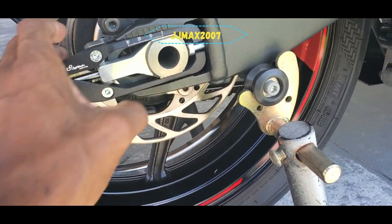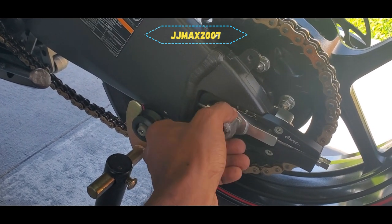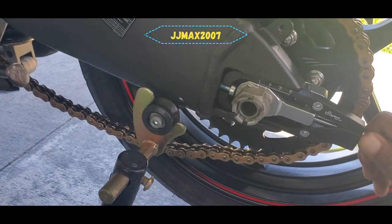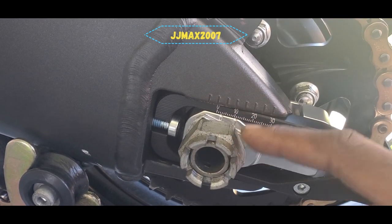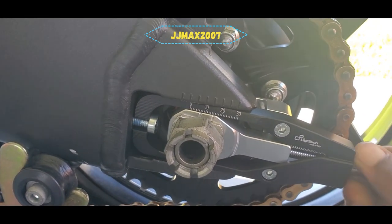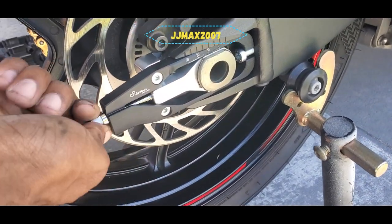Now that we got everything seated on this side, while doing this part do not snug the axle nut at all. What you want to do first is back the adjuster out to get proper chain slack. I'm going to take this first one to notch 10 on this side, then go to the other side and do the same thing. When it gets tight it means the axle isn't lined up properly.